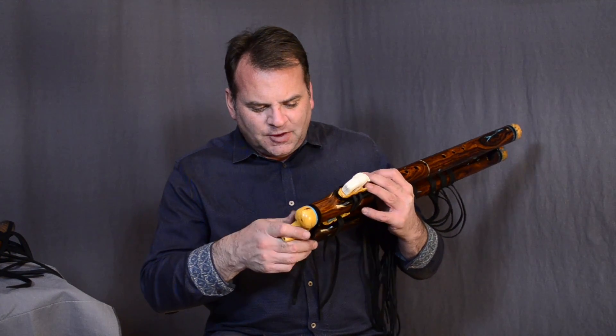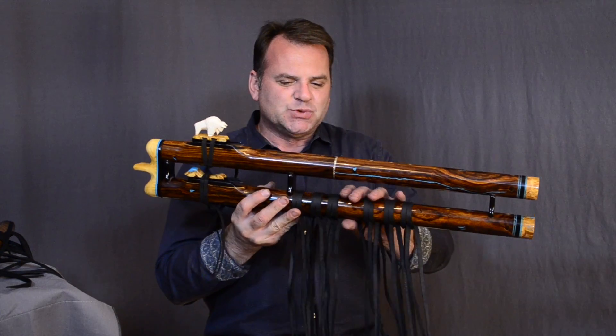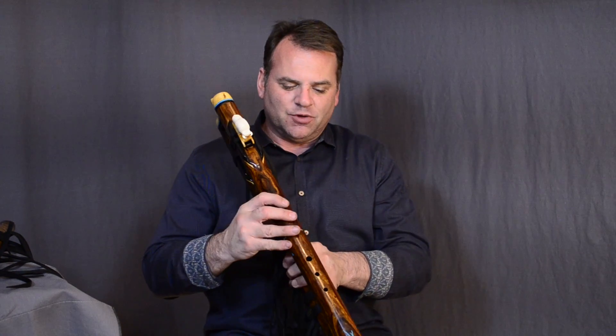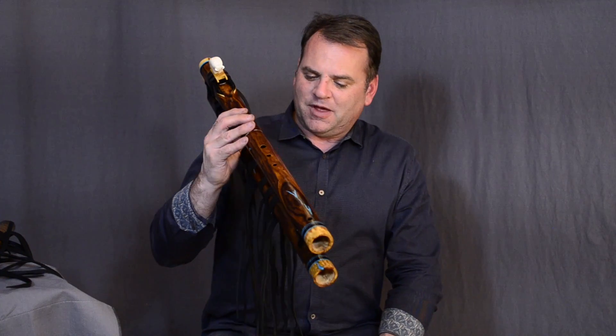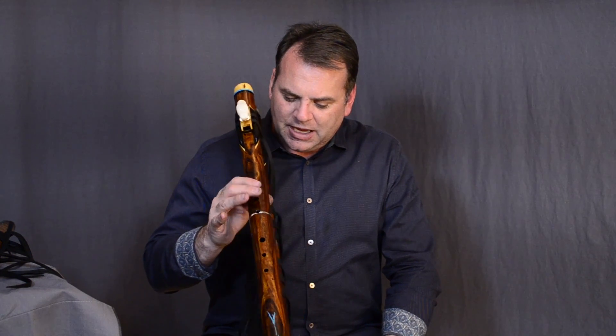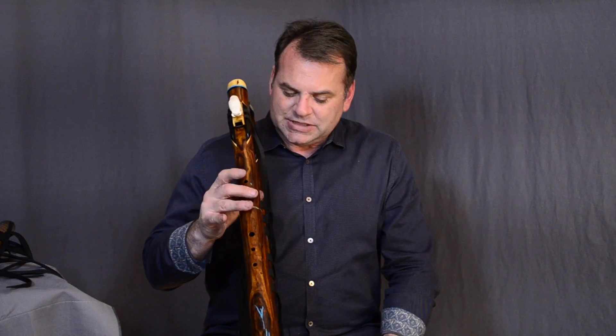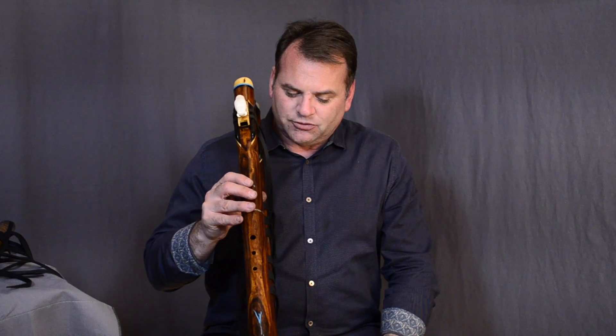This is actually the second of this design — I'll show you the first one in another video. It's a high-low double flute; this one is a bass flute made out of iron wood, so it's quite heavy. It's really nice having that thumb rest there because it allows me to hold the flute and still finger it without having to worry about dropping it. Look how I can just do that so easily without even my mouth on it.